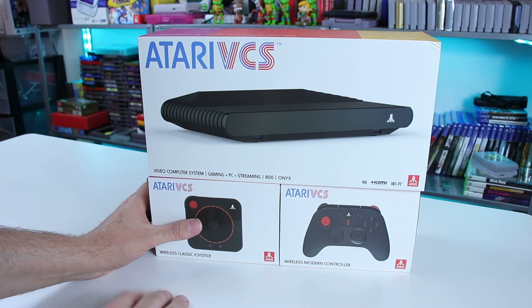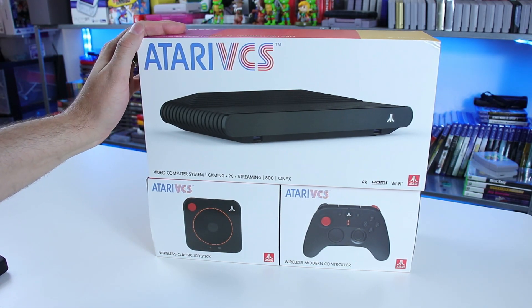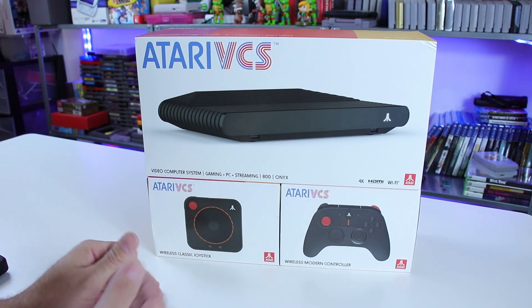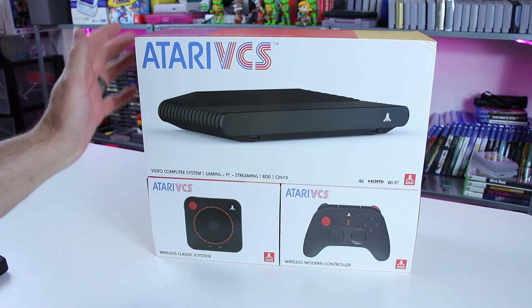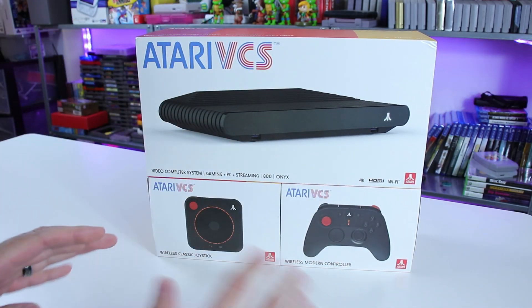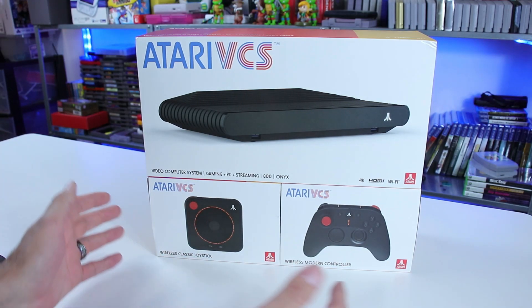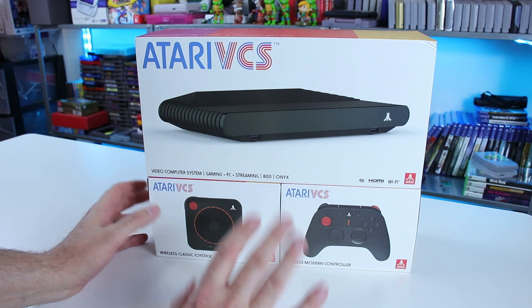There is definitely reason to be skeptical with this device. But now people who backed the Indiegogo are getting these things in their hands, and it's supposed to be launching in select stores in a few months. I believe this set with everything — both controllers and the system — is supposed to be about $400 when it becomes available. I think you can pre-order on Walmart, GameStop — I don't freaking know.